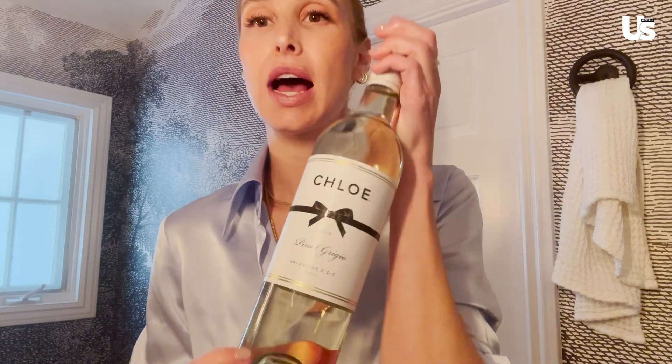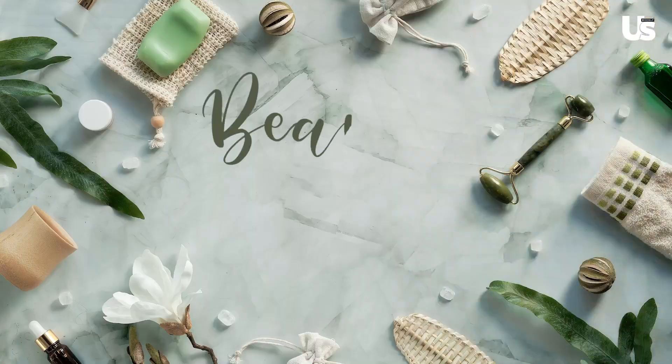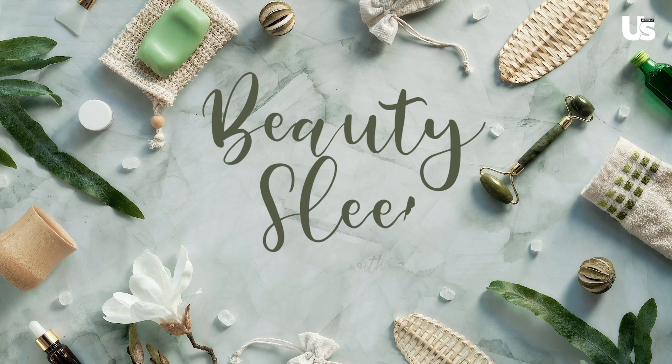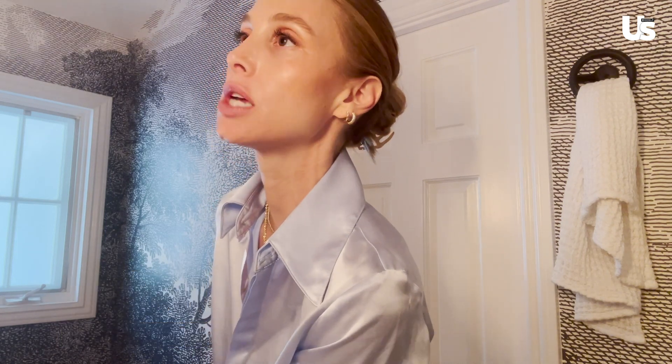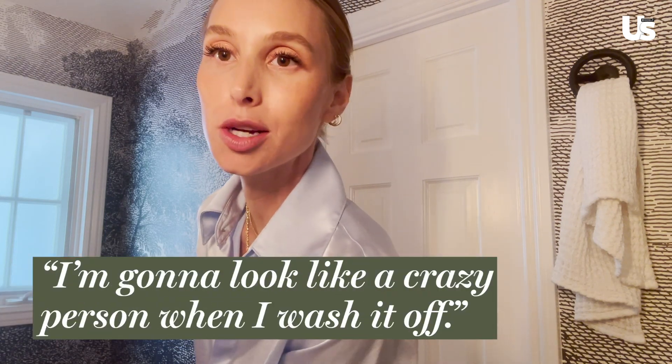I'm going to pour myself a glass of Chloe Pinot Grigio while I unwind and have some time to myself, because we could all use it right now. Cheers. I'm wearing a lot of makeup, which I normally don't wear, but like I said I had a photo shoot today, so I'm going to look like a crazy person when I wash it off.